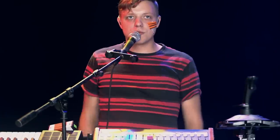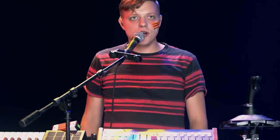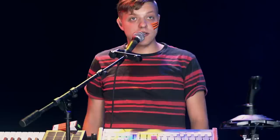I'm Robert DeLong. I just played my tune, Don't Wait Up, here for Wired. I hope you like it.